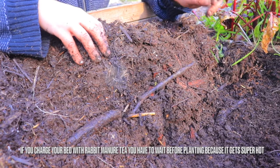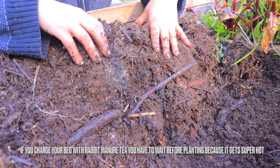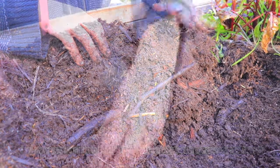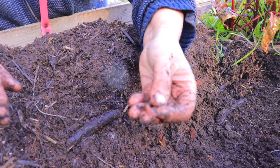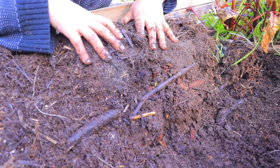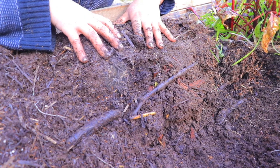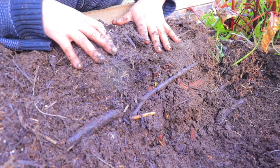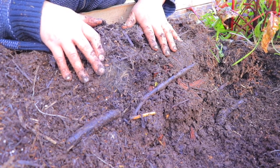If you have rabbit manure tea, that will heat it up even faster. I'll do another part of the bed charged with rabbit manure tea, but right now I'm doing it with regular manure just to show it's possible. I'll show the thermometer readings as the days go by. I love finding this kind of life in soil that I made myself - a little potting soil on top, but the rest is all decomposed things I started about a year and a half ago. The more you dump things in there, the better results you'll find.